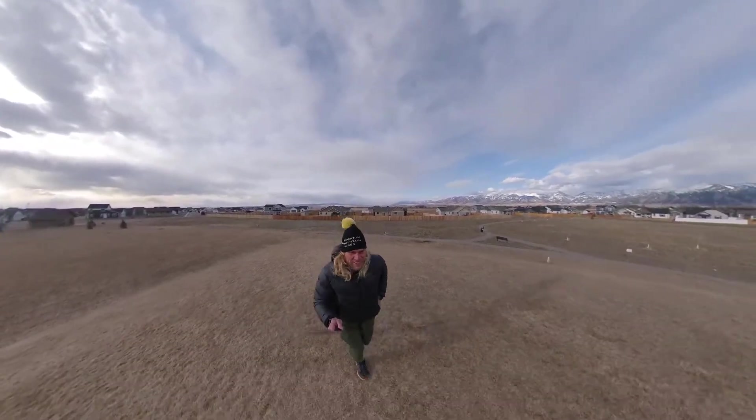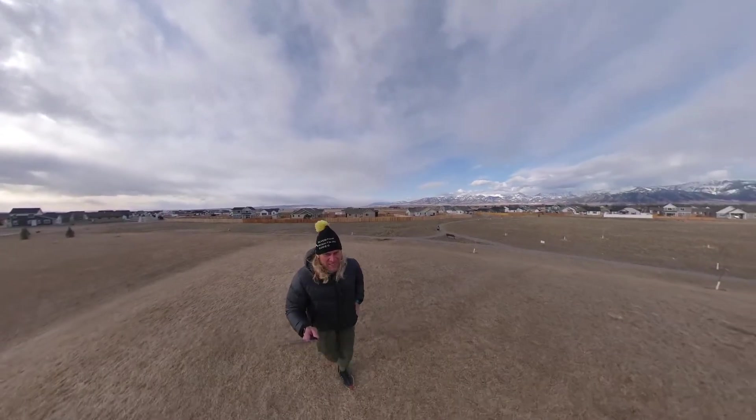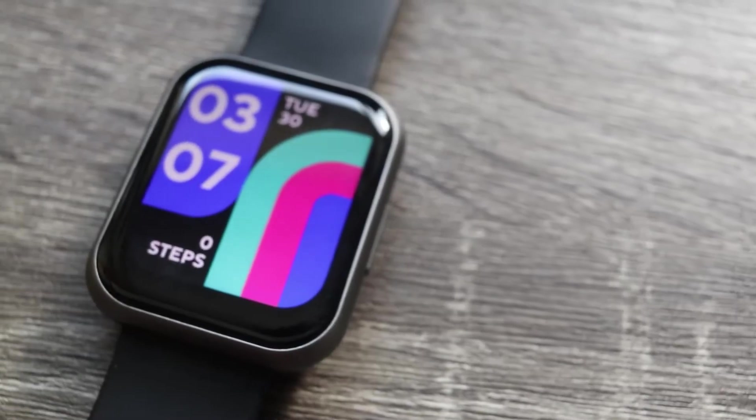I compared it to a Suunto watch I have, just to get some factual findings about whether the sensors — specifically the heart rate sensor — are working as well as advertised. I want to wrap this up by walking you through some of the pros and cons as I see them, and then ending with whether or not you should go out and buy this watch. The smartwatch itself is pretty awesome, however there are some cons that I see.